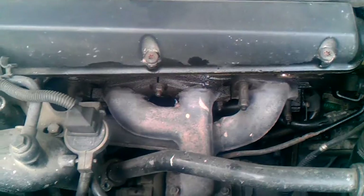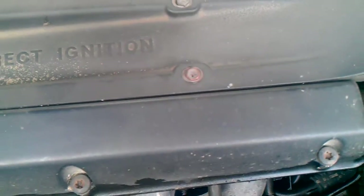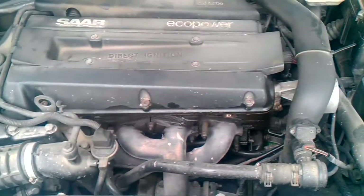Also, change the four spark plugs under here — the ones that give the spark. So this is what you do with such a turbine.